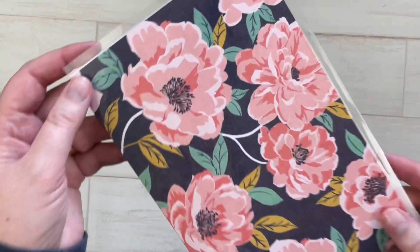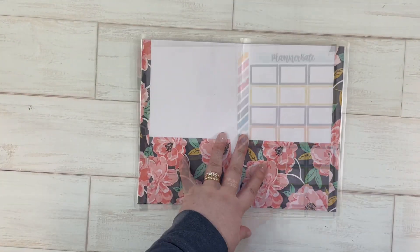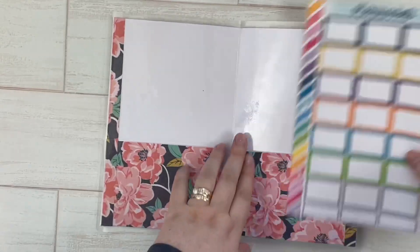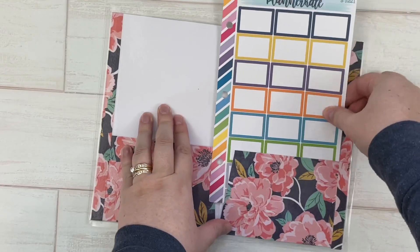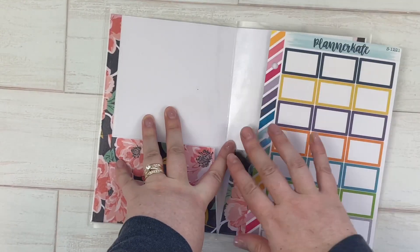Let's take one more look at that and then try to put some sticker sheets in to see what fits. I know different people use different stickers - if you've watched my channel you know that I use Planner Cake stickers. These larger sheets are not going to fit in here, which is fine - I didn't buy it for that purpose.